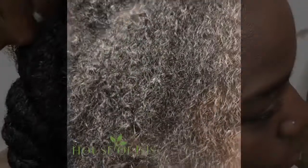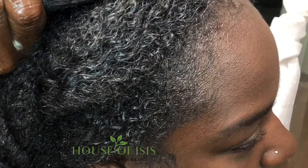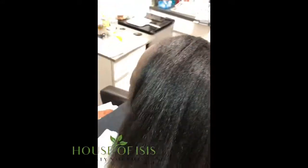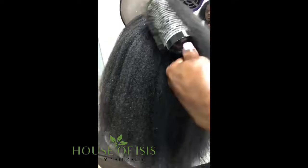Now you can see how clean the scalp looks — look at that shine from our sun oil and shea conditioner. Now we're coming through with a round brush, and yes, that is a round brush — it's not getting stuck in her hair. Look at how amazing this final outcome is.